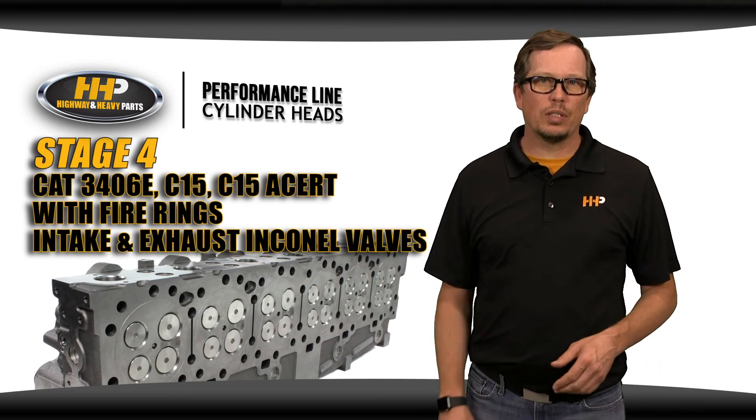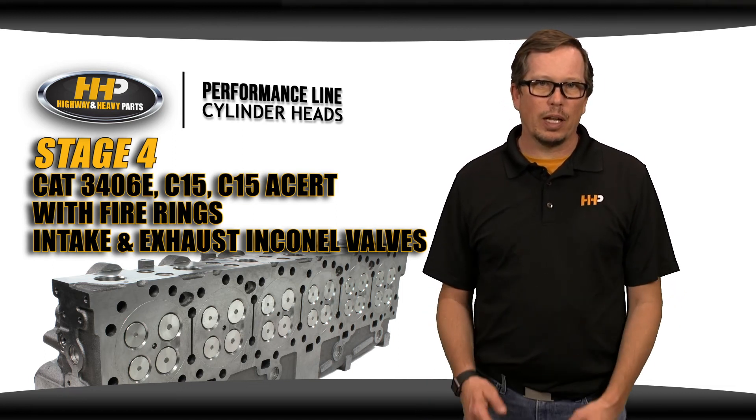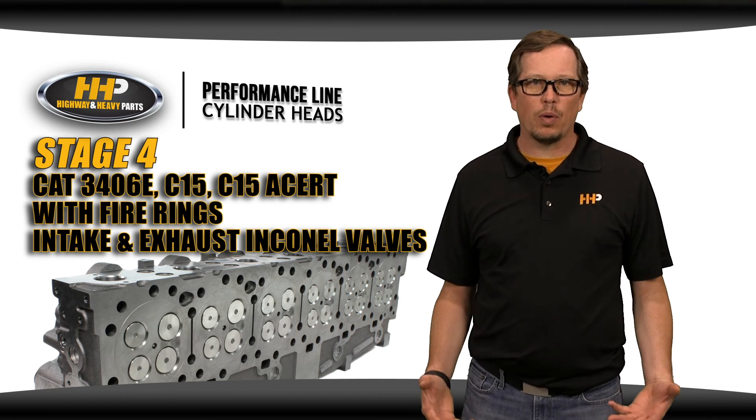HHP offers a stage four cylinder head with fire rings for CAT applications. This is the holy grail of cylinder heads for those of you running high horsepower engines.